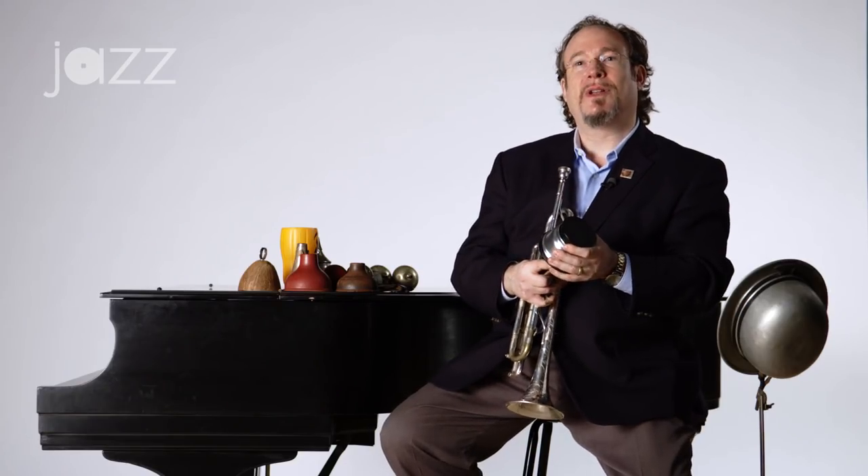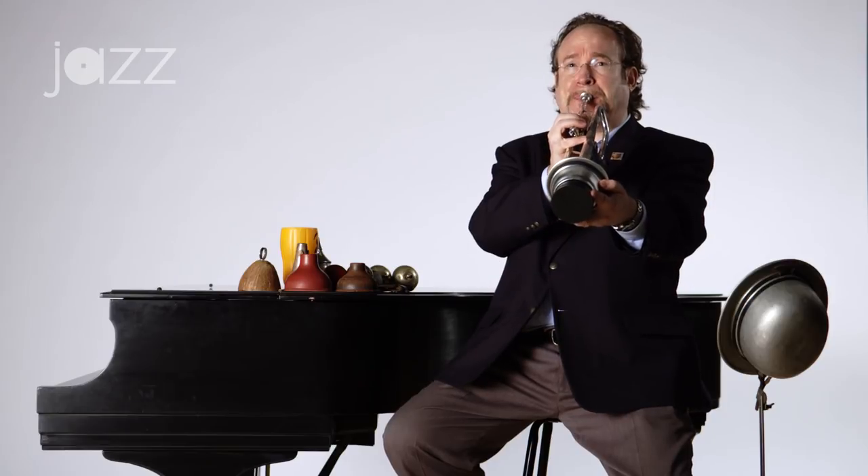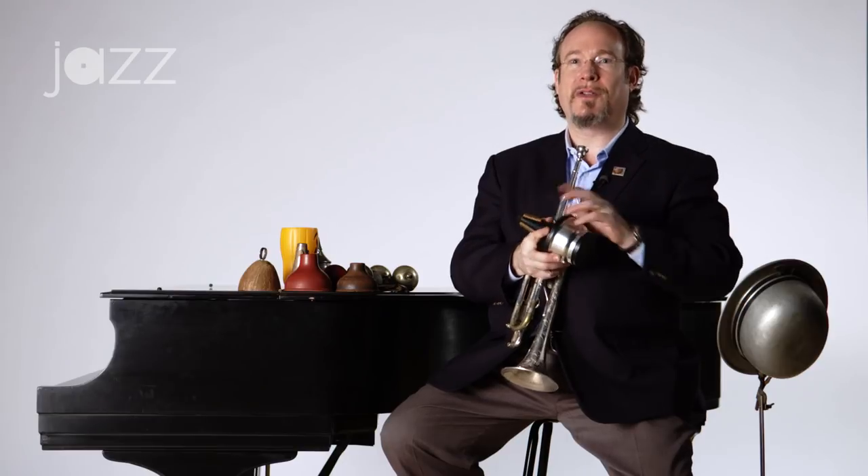Another good way to get the sound of a plunger with a pixie mute — if you don't happen to have a pixie mute — is if you have a cup mute that has the adjustable cup. This happens to be a Dennis Wick, which is a nice one. The cup slides in and out to get different sounds. If you put it in the position where it's closer and not all the way out, you can kind of get that effect — giving the effect of the pixie mute with the plunger, without having a pixie mute or a plunger.